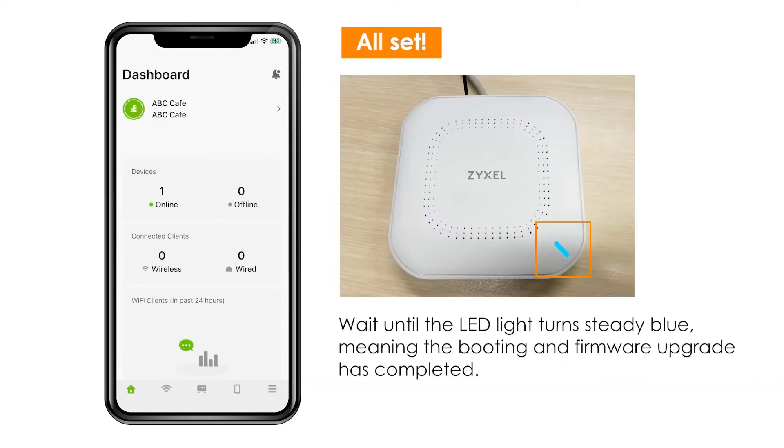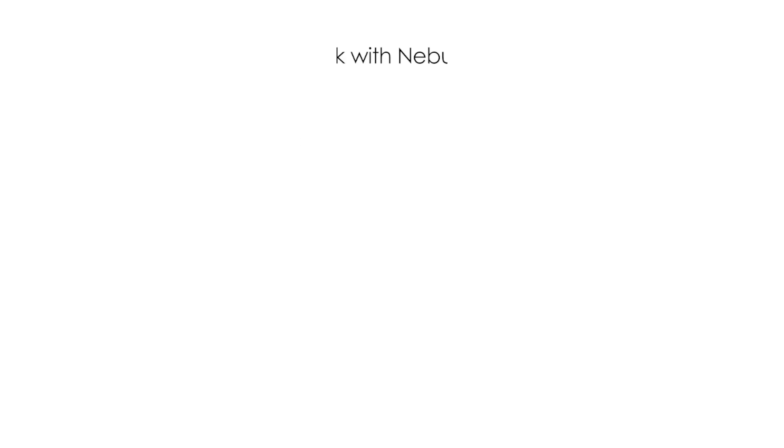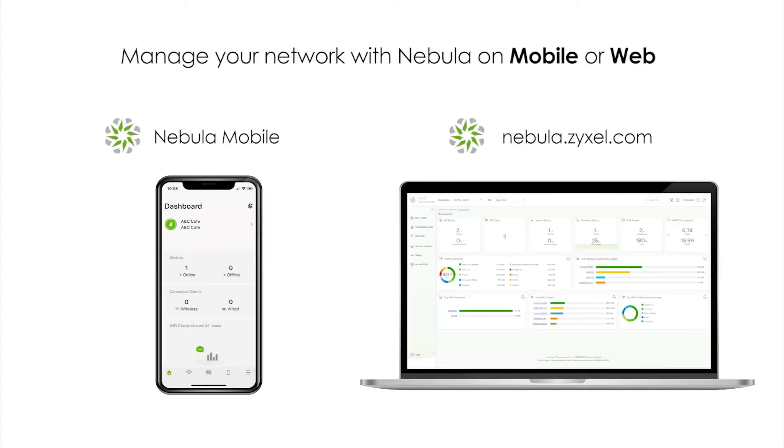The status of all devices is now visible on your dashboard and on the LED of the small business access point. Thanks to Nebula you can manage the whole network using your phone or a computer.